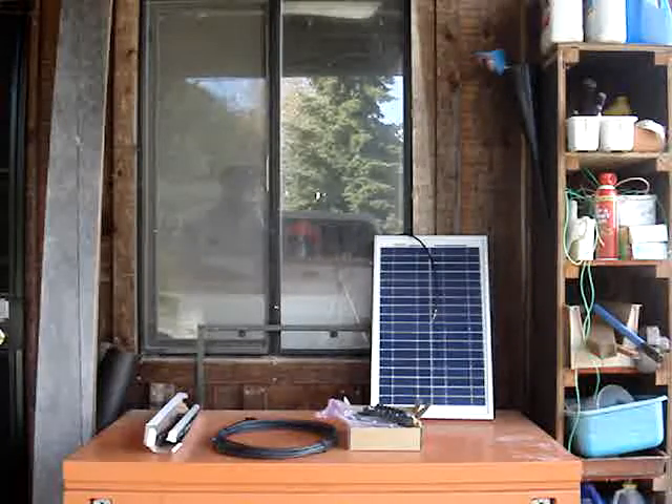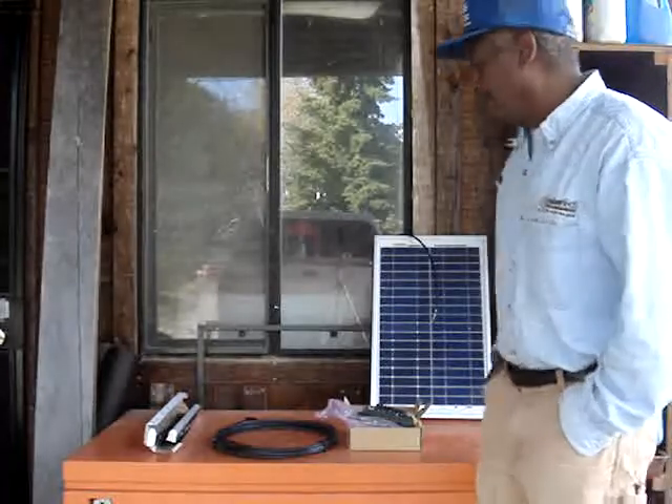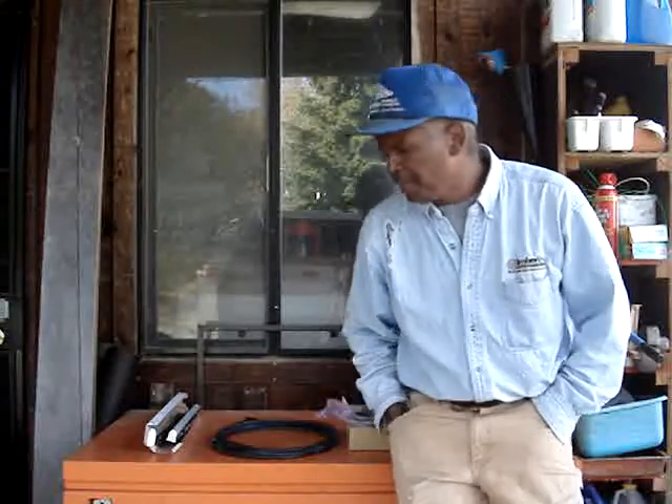Hello everybody, it's the Rumpold One. Next solar project. When I was up at Wrangler Stars Ranch, Fempaws gave a little talk about solar power and made some suggestions.